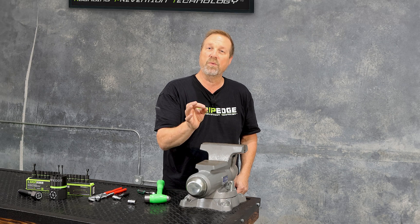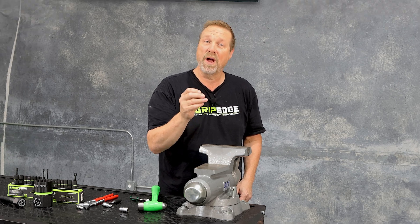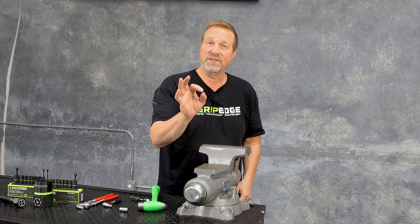The RPT socket extractor — whether you're working on rounded nuts, rounded bolts, exhaust studs, or even Phillips head screws.